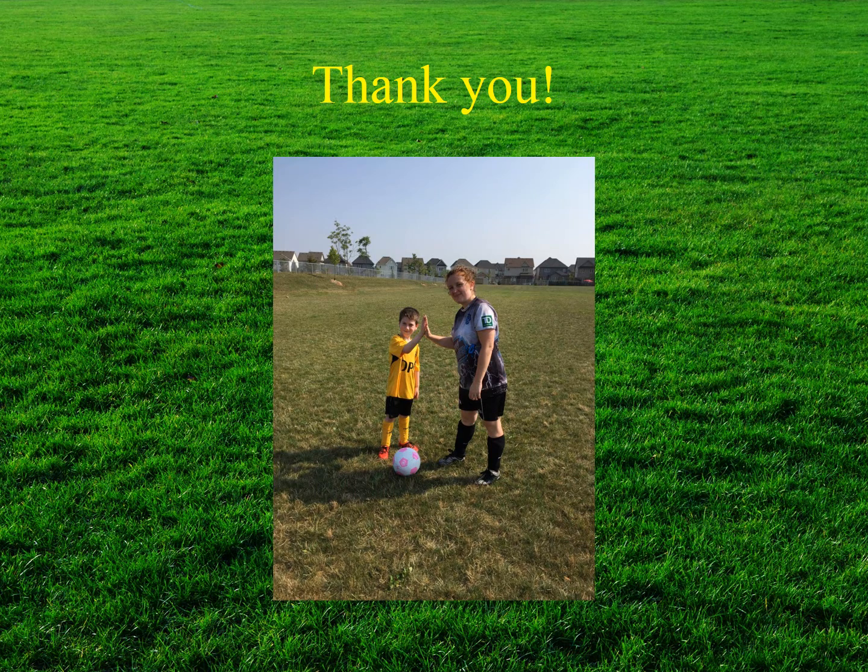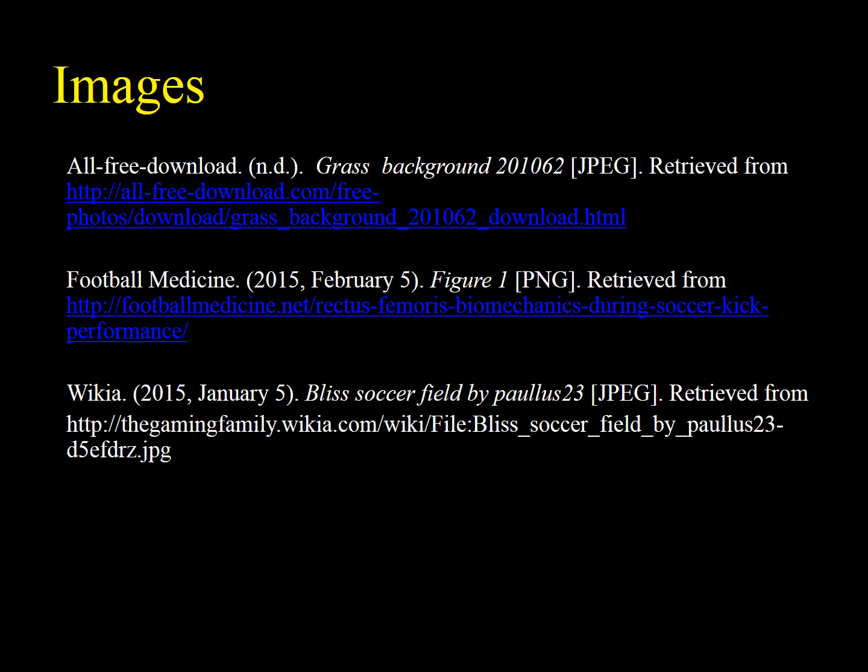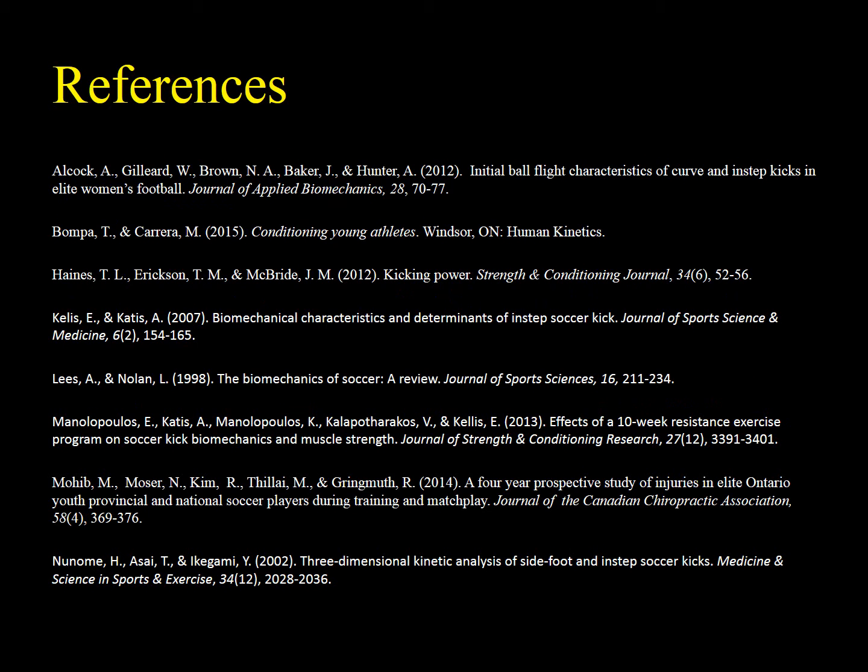Thank you to Melissa and Anderson for helping with this presentation, and to all of you for taking the time to listen. Included are the images retrieved online to assist with the presentation, along with references and resources should you require any additional information.